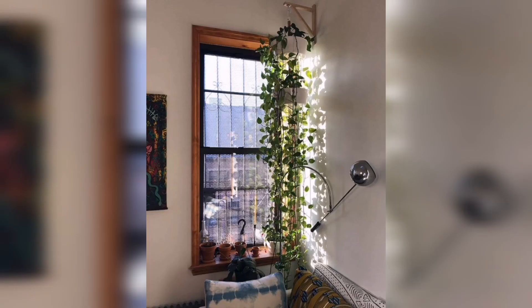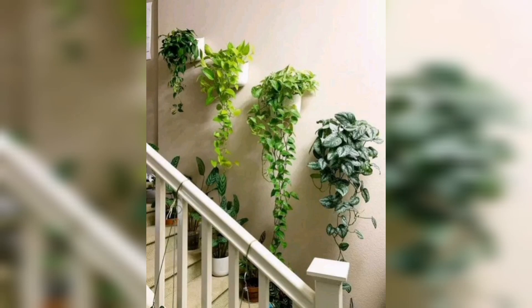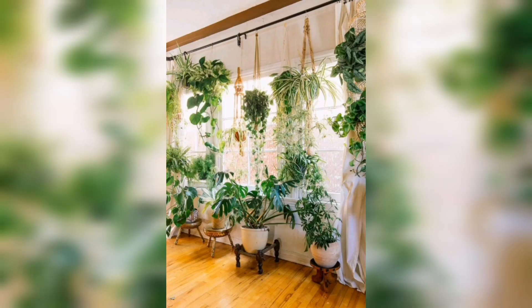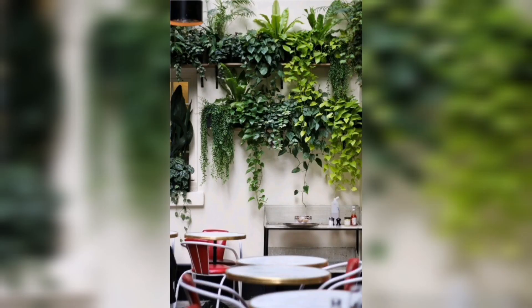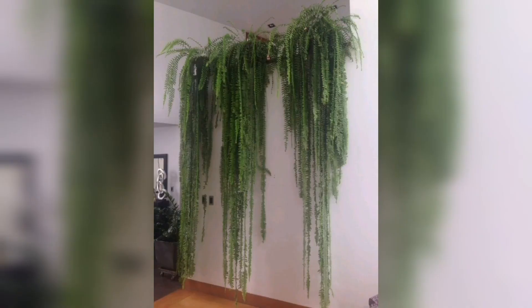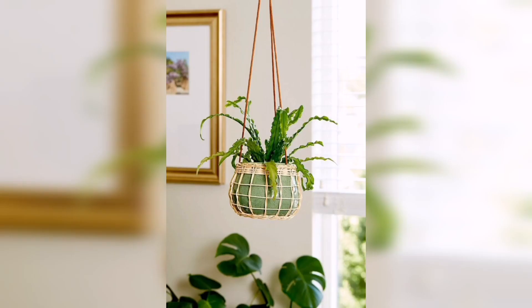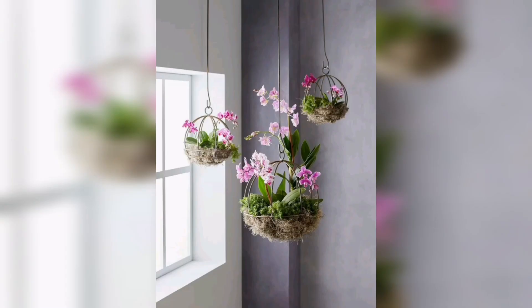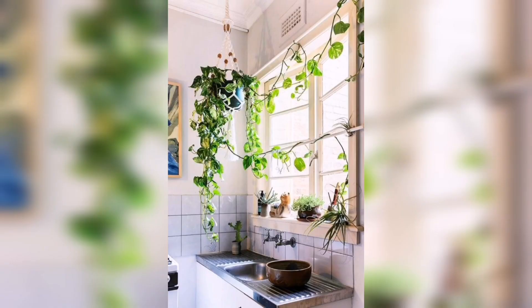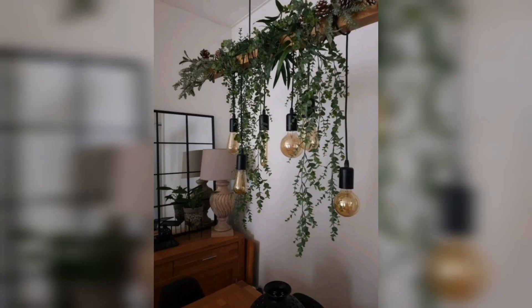Unlock your creativity as we demonstrate simple yet stylish DIY projects such as macramé plant hangers and repurposed containers that will add a touch of personality to your space. From small apartments to spacious homes, anyone can create their own green oasis with these easy-to-follow instructions. So grab your gardening gloves, gather your materials, and get ready to embark on a journey of botanical transformation. Don't miss out on this incredible opportunity to bring the beauty of nature indoors and create a serene sanctuary with our Green Oasis DIY tutorial.